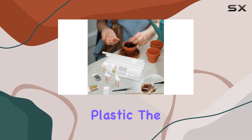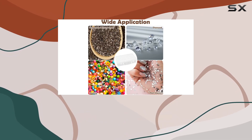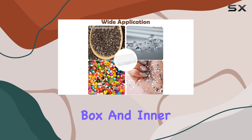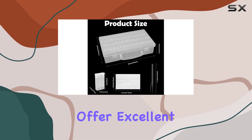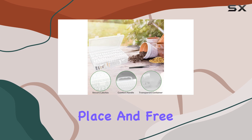Constructed from high-quality plastic, the organizer is both sturdy and lightweight, making it easy to carry around. The large outer box and inner small boxes offer excellent protection for your items, ensuring they stay in place and free from dust.